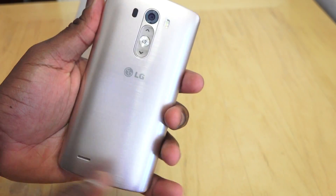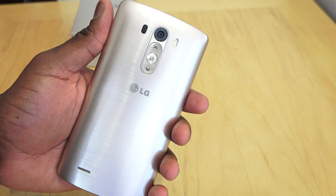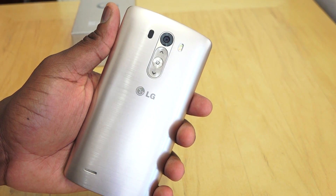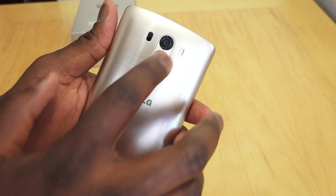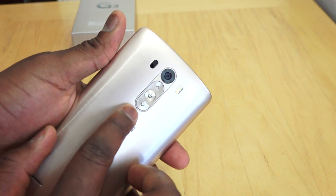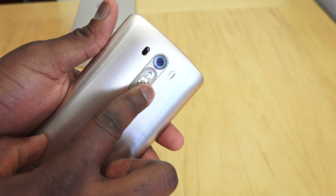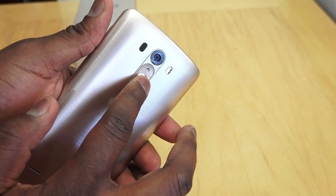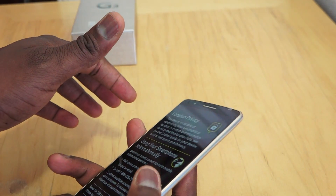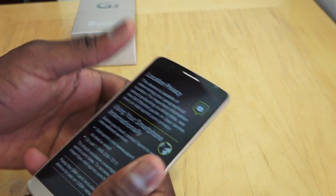It's a 13 megapixel laser camera, which means this thing will allow you to focus much quicker and faster than you'd expect. That's the laser focus and that's the dual LED flash. The buttons here are a little bit different — LG has moved the buttons to the back of the device. Your power button sits more centrally, and you've got your volume up and volume down.